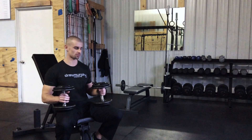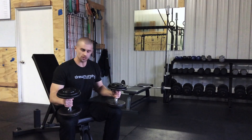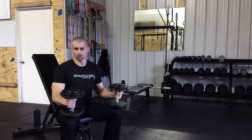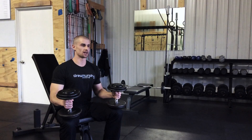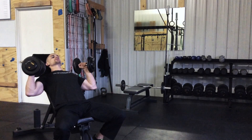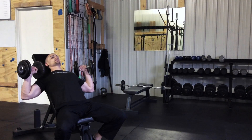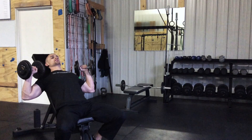So my favorite way to do this is to bring those weights pretty close to the knees. This allows me to use the full length of my thigh to my advantage. Same thing here — I rock, lean back, kick them up, and you can see that positions those weights pretty close to shoulder height, right where I need them to be. Now I'm ready to start my pressing.